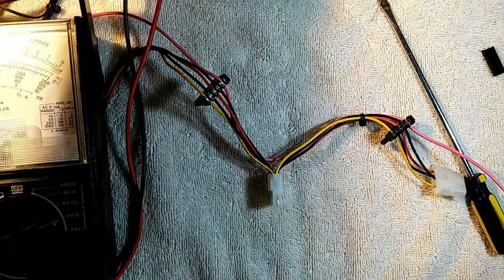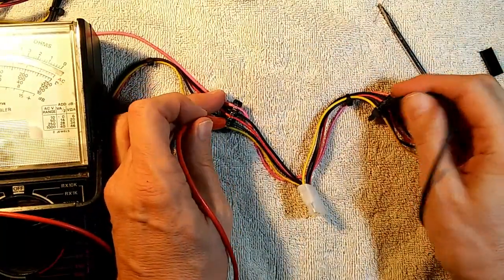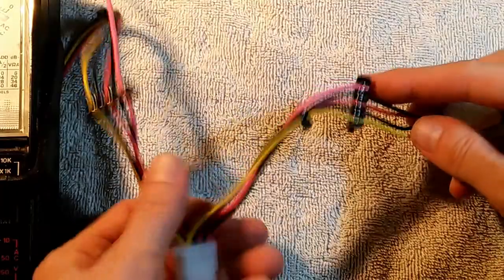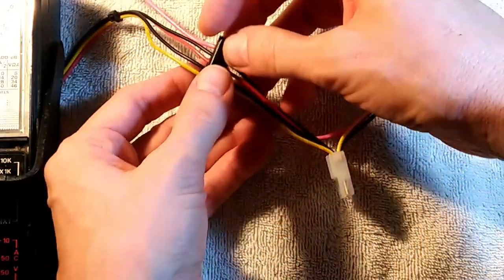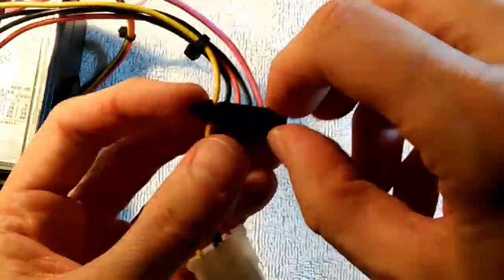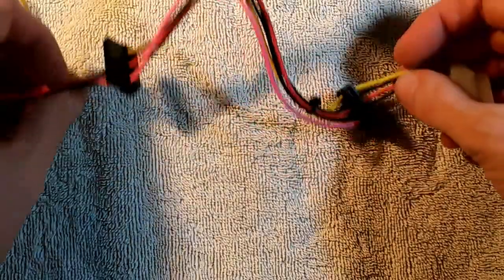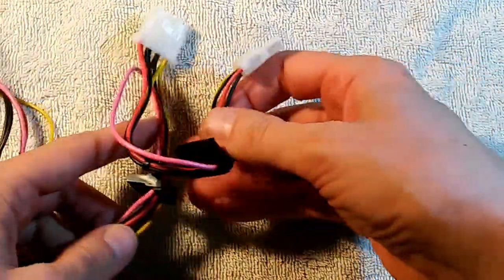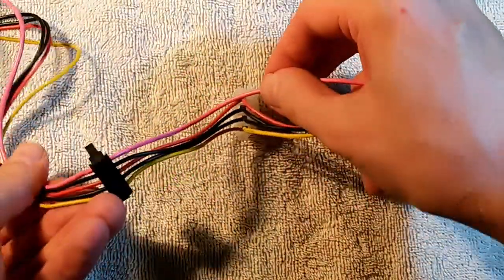Go ahead and check the continuity. Now we can snip off the remaining wire. We've snipped off that extra wire and we can put the little caps on. We've got the caps on both. We have added two SATA connectors to an old obsolete Molex line — we had to add a 3.3 volt line in order to do that.